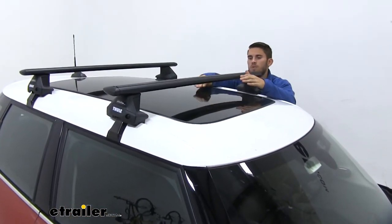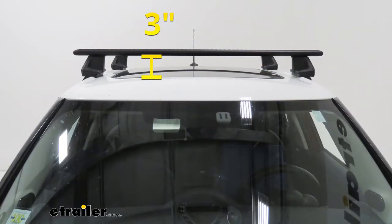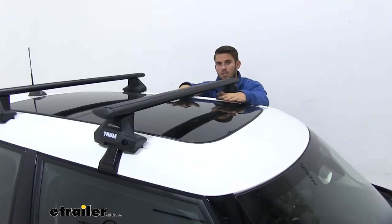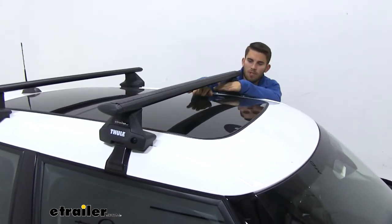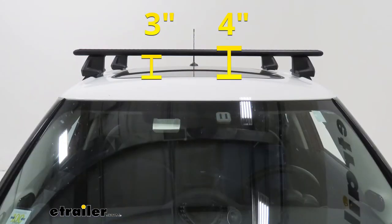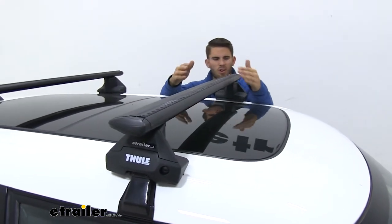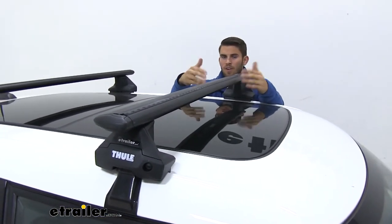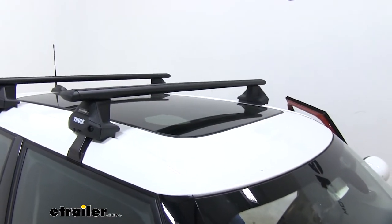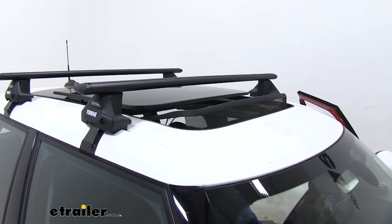I want to provide you with a few measurements. From the top of our roof to the bottom of our wing bar is three inches — more than enough space to get your clamp-on accessories underneath without risking damage to your roof. From the top of the roof to the top of the wing bar is four inches, which you'll want to keep in mind for any low clearance situations. Although with the Mini Cooper, you're rarely going to find yourself in a low clearance situation. And the space under our crossbar is more than enough to still open up the sunroof.